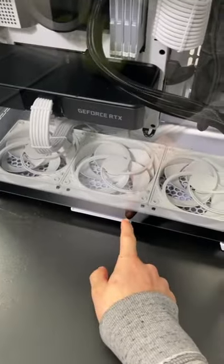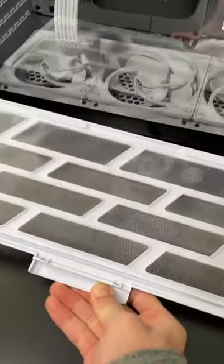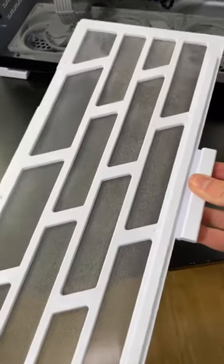And the last filter for these three bottom intake fans — I expect this to be the worst. Holy. You can definitely see a fine layer of dust all over.